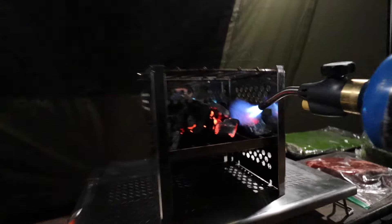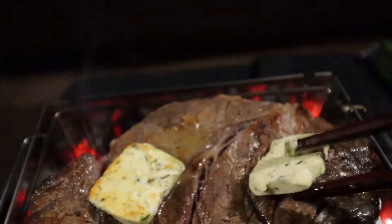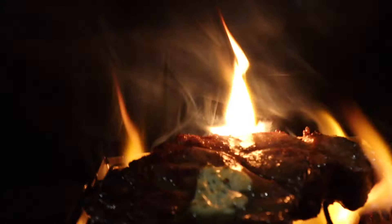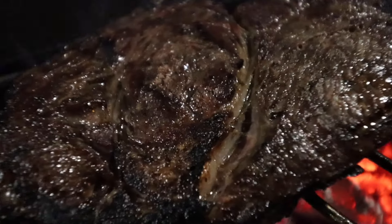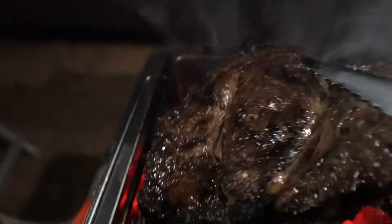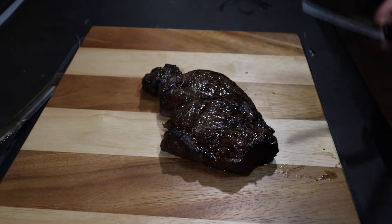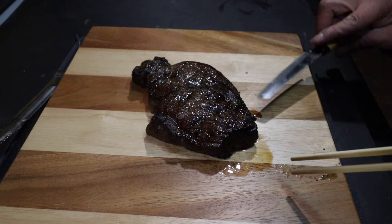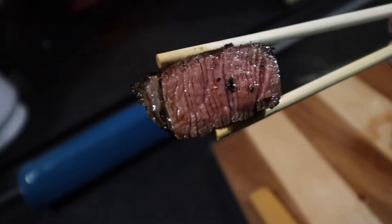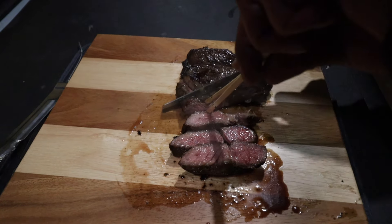We're gonna get to cooking. We're gonna let it sit for five minutes. Let's check it out — I am not an expert. Look at that juice! I don't want to squeeze it. That is how you want your steak. I want mine medium well — everybody has their own preferred temperature.